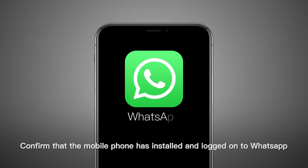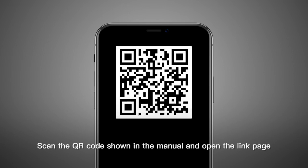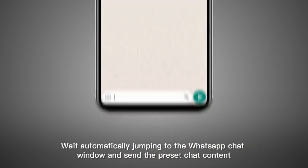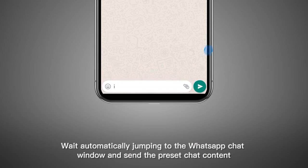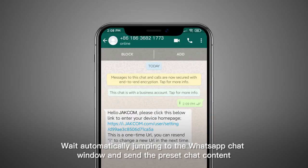Confirm that the mobile phone has installed and logged on to WhatsApp. Scan the QR code shown in the manual and open the link page. Wait for it to automatically jump to the WhatsApp chat window and send the preset chat content.